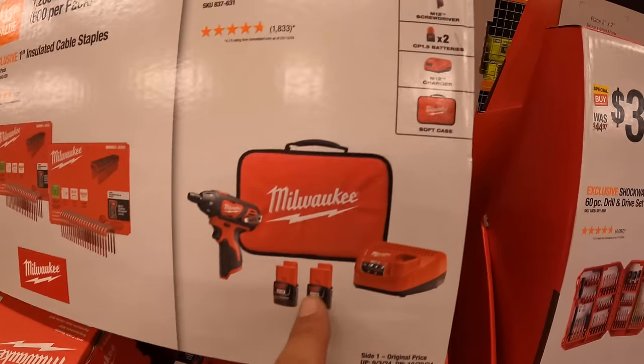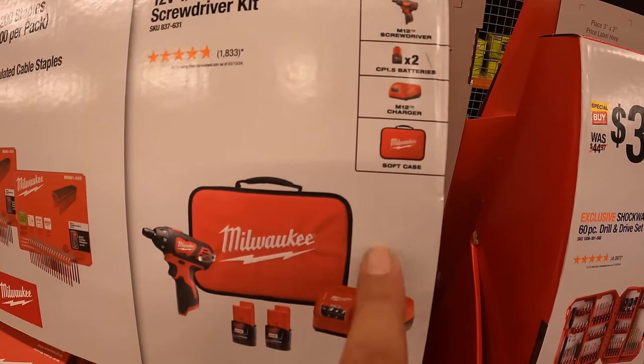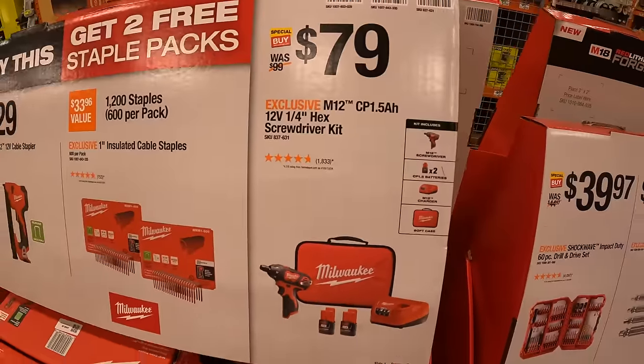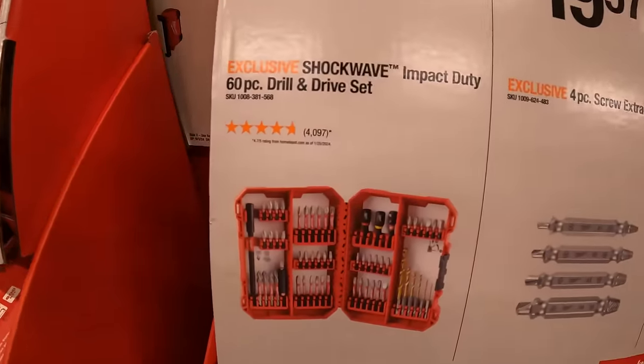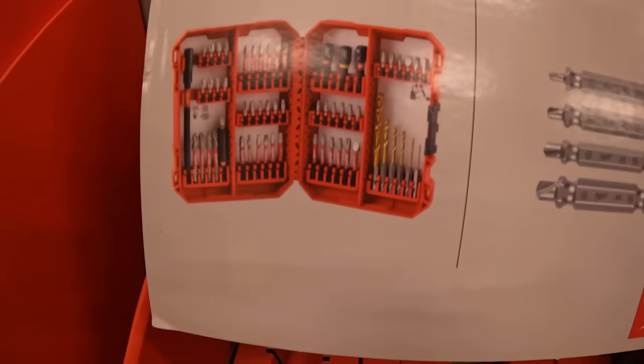Those are the boxes for the staples. They also have for $79 the 12-volt brushed screwdriver with two 1.5 amp hour batteries, charger, and a soft case. For $39.97, the 60-piece Shockwave Impact Duty drill and drive set.